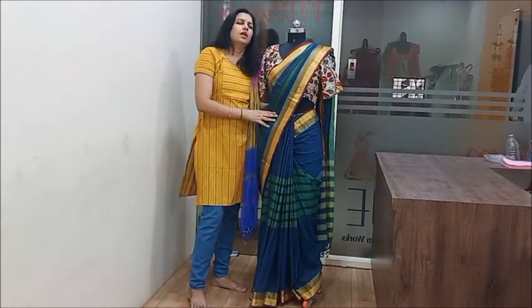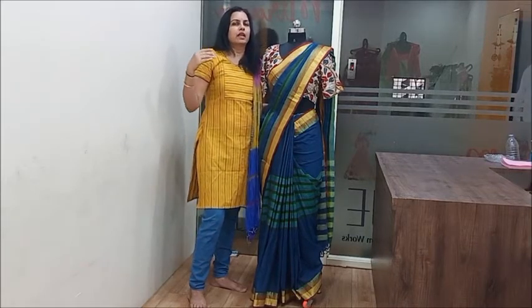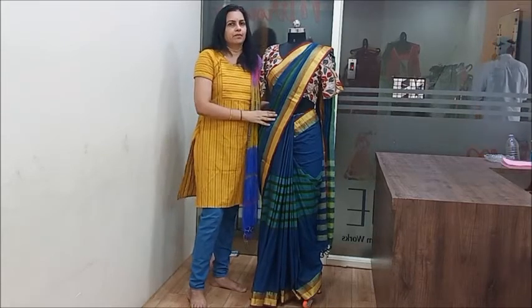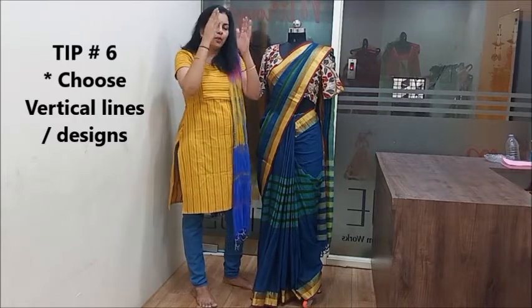So, the best color is black. If you want to choose a saree, try to choose a dark color, especially black. When choosing, please go with black as the top recommendation.